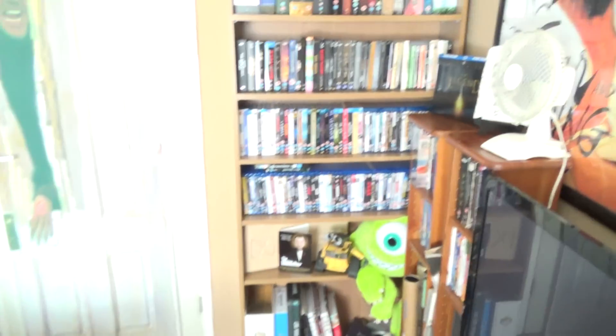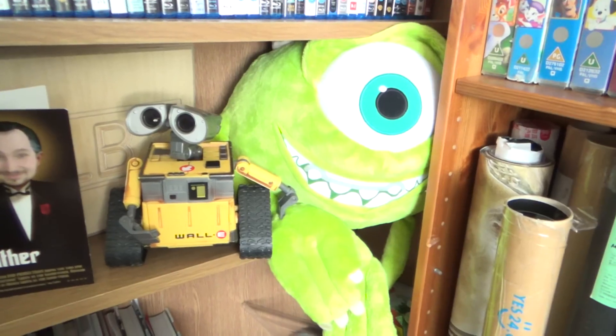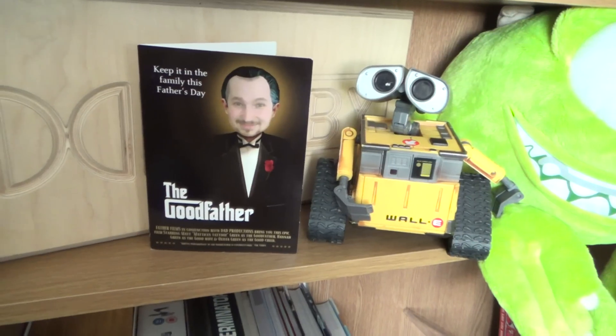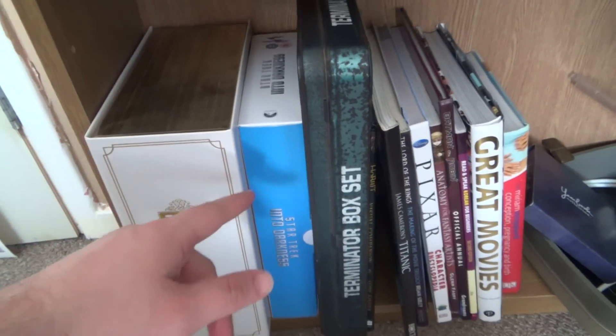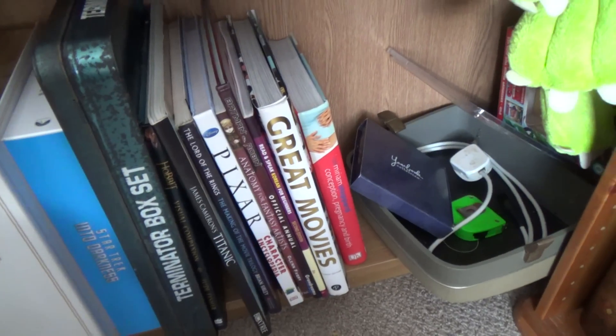That collection over there — you can't see it but this collection is a lot. Down here I've got a Mike plush toy — that was my daughter's but she's forgot about it so I've pinched it. We have a Wall-E, me as the Godfather, and my Dolby Digital sign that my dad made me, which is pretty cool. Down here we have the Godfather box set, the Star Trek Into Darkness box set, the Terminator old VHS box set which is rusted to hell, and some movie books.